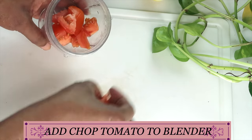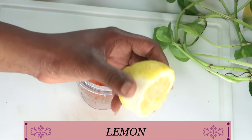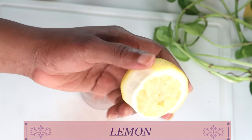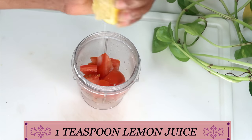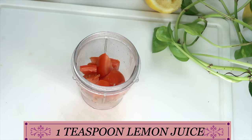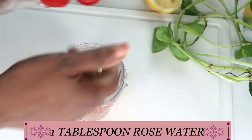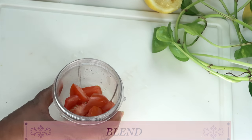I'm also going to add a second skin lightening ingredient, which is lemon. We're using lemon for its antioxidant vitamin C, which may help to boost collagen production and get rid of dull, rough looking skin. It will also help to get rid of hyperpigmentation. I'm using about a teaspoon of lemon juice — you don't need a lot because the tomato already has citric acid in it. Before we blend, I'm also going to add about a tablespoon of rose water, which will help to hydrate the skin.